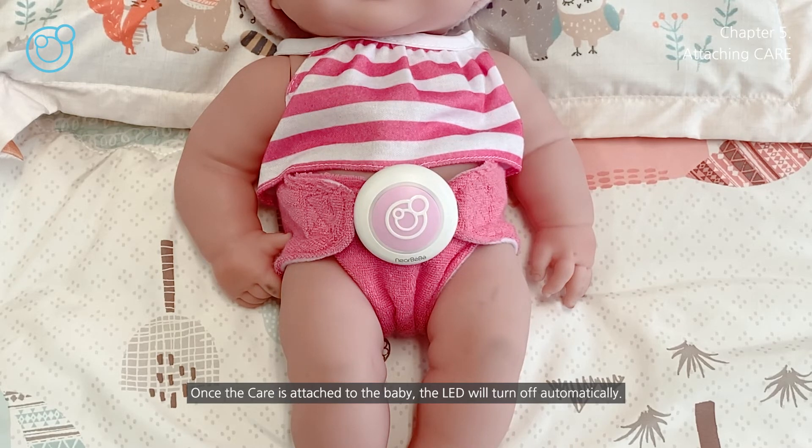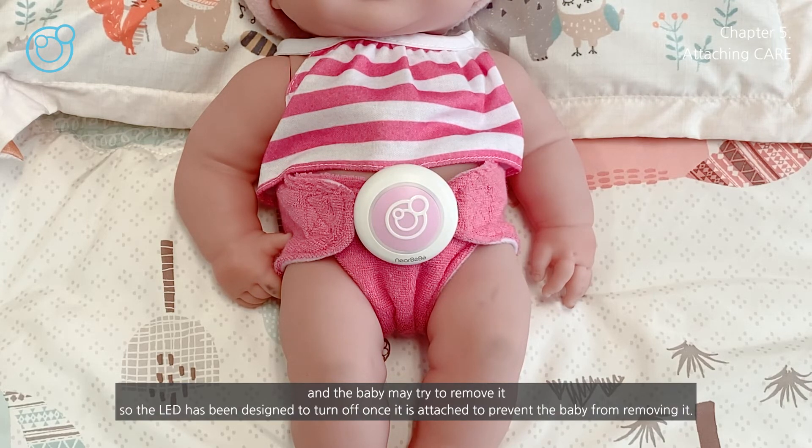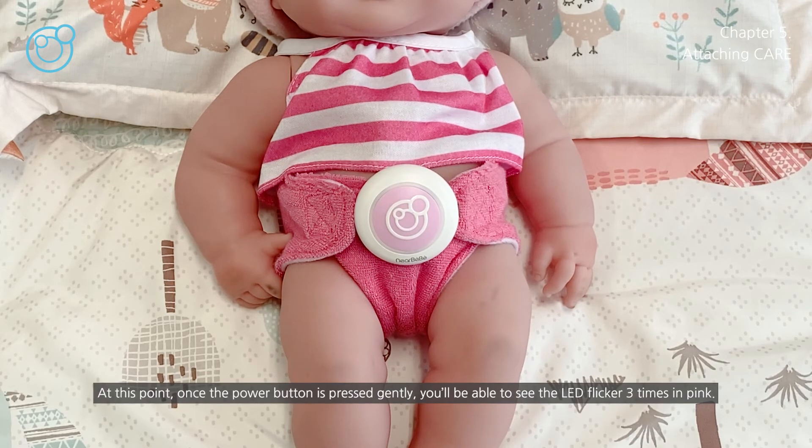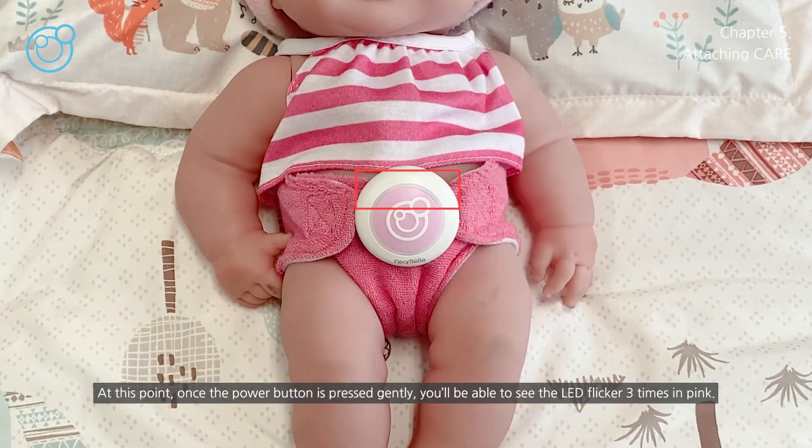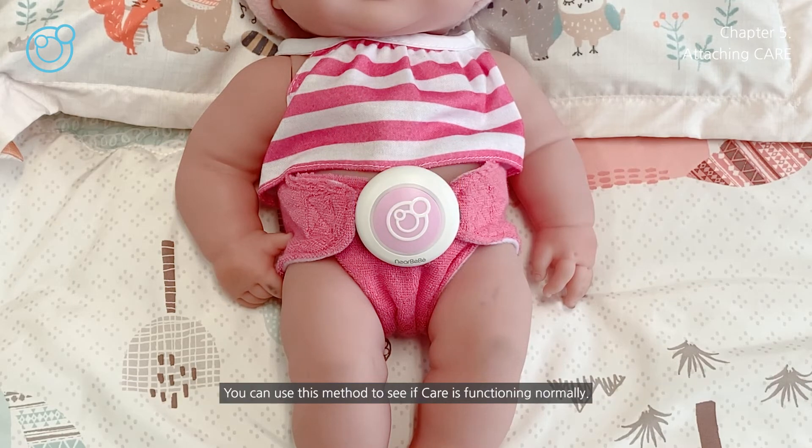Once the care is attached to the baby, the LED will turn off automatically. This is because if the light of care flickers, it will stimulate the curiosity of the baby, and the baby may try to remove it. So the LED has been designed to turn off once attached. Once the power button is pressed gently, you'll be able to see the LED flicker three times in pink — you can use this method to check if care is functioning normally.